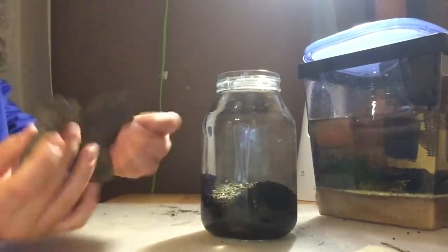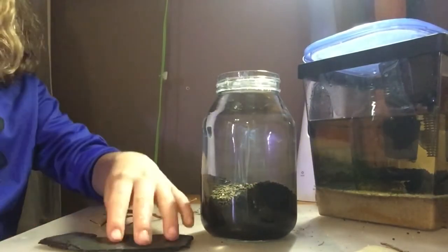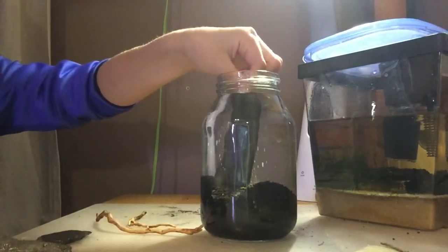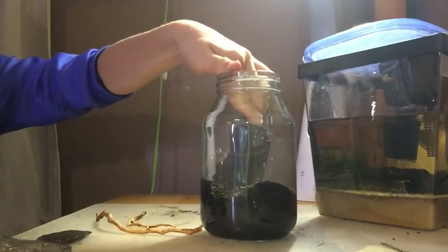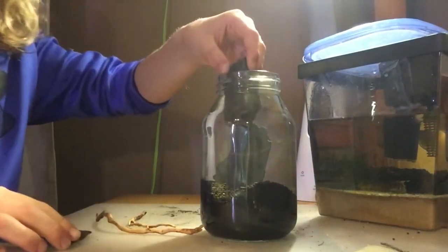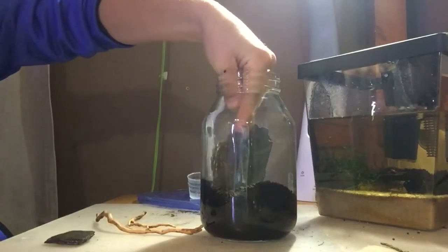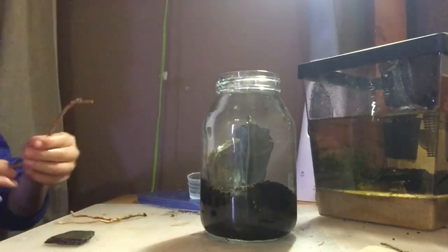I've got some rocks here. I'm going to go wash them and then we're going to figure out our hardscape. Back from rinsing the stones — we've got our stones and also a little bit of wood for the hardscape. I was thinking we could place this piece right there. It's a little full, so I'm going to take out some water. I think I'm only going to use those two pieces.